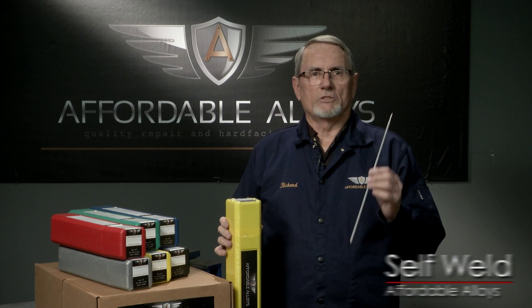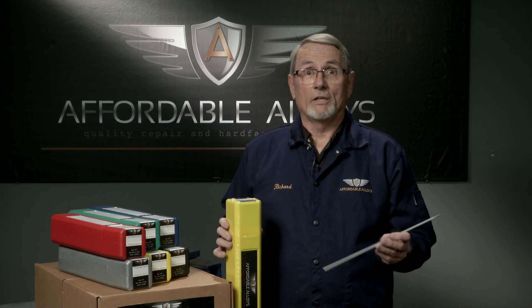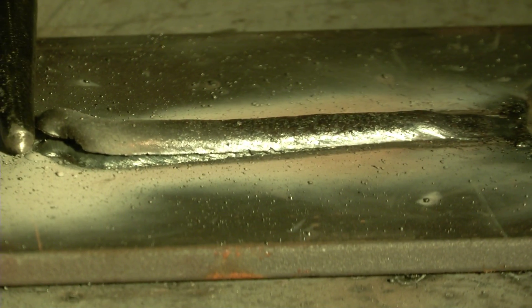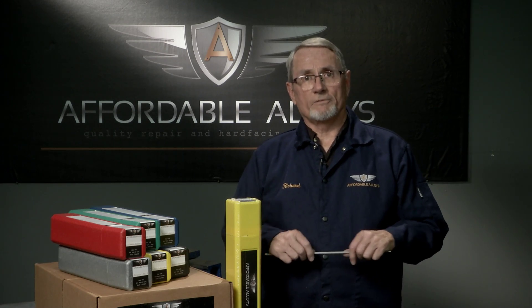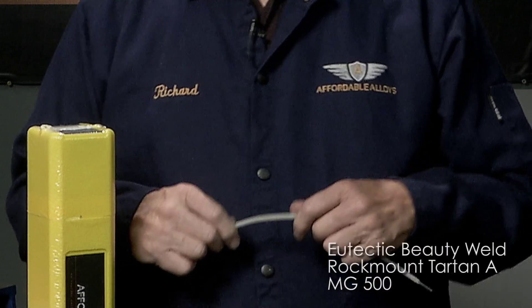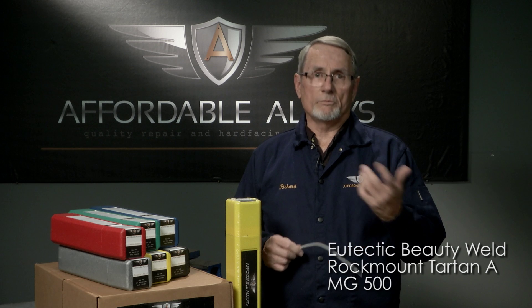Self-Weld is designed to make beautiful welds on mild steel. It's easy to strike and restrike, runs great even on AC buzz box welders. It has a self-releasing slag, no to low spatter, and makes clean smooth welds similar to using a MIG wire welder. This product is very easy to use, all position. The electrode can even be bent to get into difficult-to-reach positions. It has 83,000 PSI, comparable to Eutectic Beauty Weld, Rock Mount, Tartan A, and MG 500.